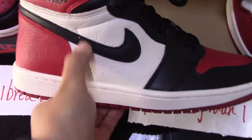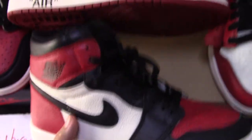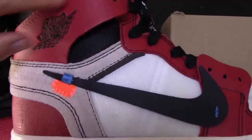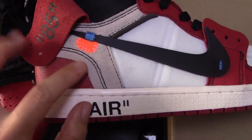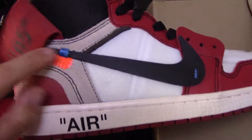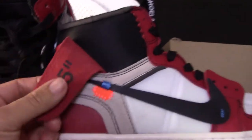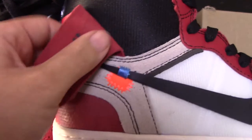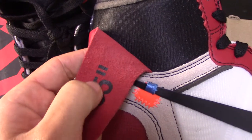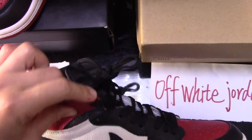Check the stitching on the normal Jordan — it's a single white stitch, very simple. For the Off-White, it's more detailed. You can see the thread — this is another special feature of Off-White — with double black stitching. Also check the wings logo. For the Off-White, the wings look like this on one side, and on the other side it's printed with '85.' The wings impression is on the back side. For the normal Jordan shoes, the wings are there but they cannot be pulled out — for Off-White, it's different.